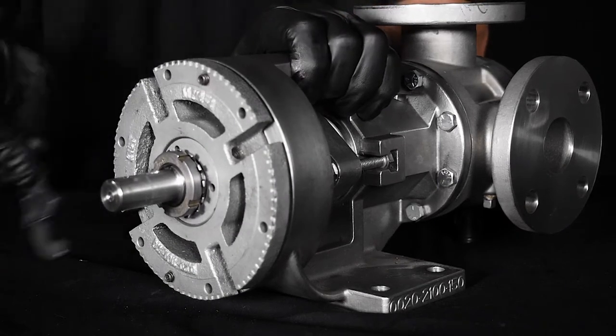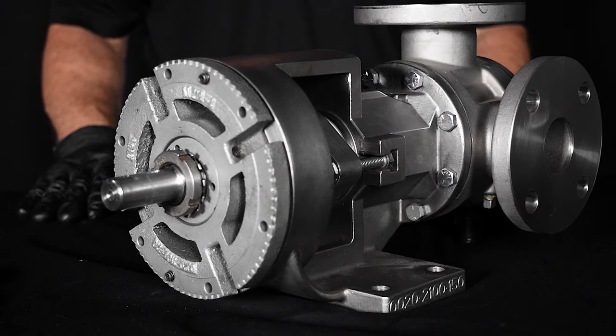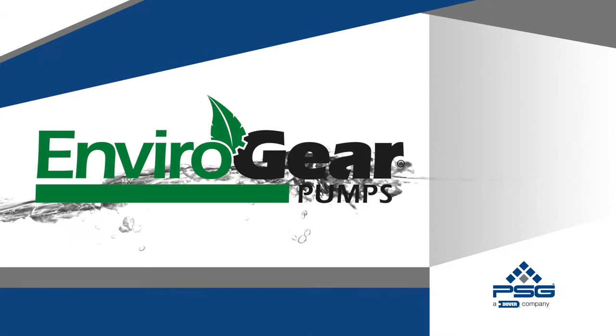The new mechanical seal has been installed and your pump is ready for operation. Thank you for watching. For more information on complete pump repair, please refer to the instruction manual.